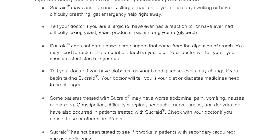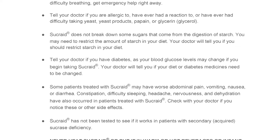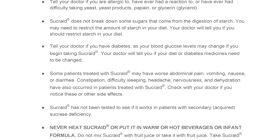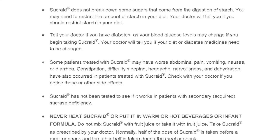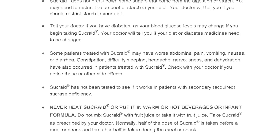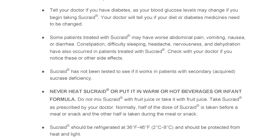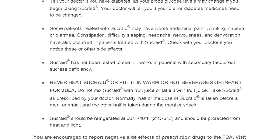Constipation, difficulty sleeping, headache, nervousness, and dehydration have also occurred in patients treated with Sucrade. Check with your doctor if you notice these or other side effects. Sucrade has not been tested to see if it works in patients with secondary acquired sucrase deficiency. Never heat Sucrade or put it in warm or hot beverages or infant formula. Do not mix Sucrade with fruit juice or take it with fruit juice. Take Sucrade as prescribed by your doctor.